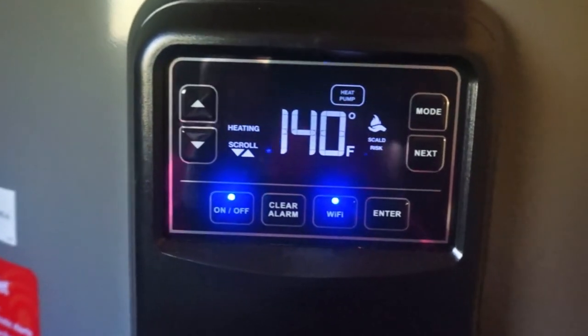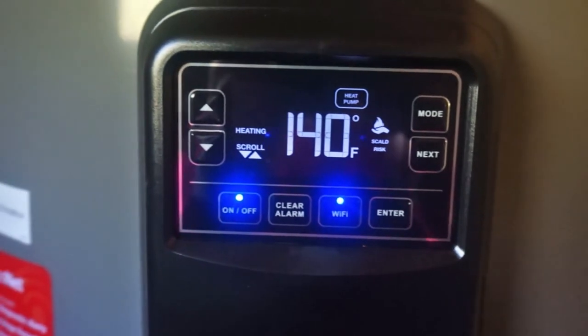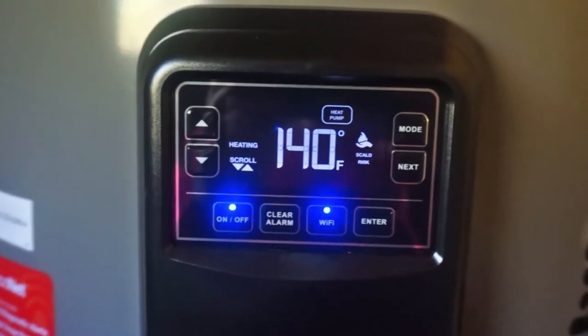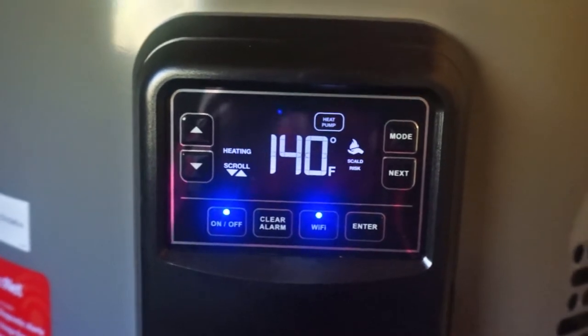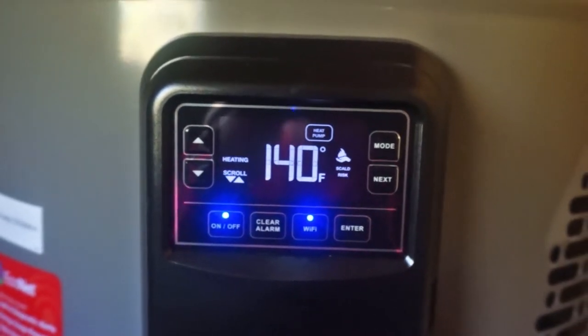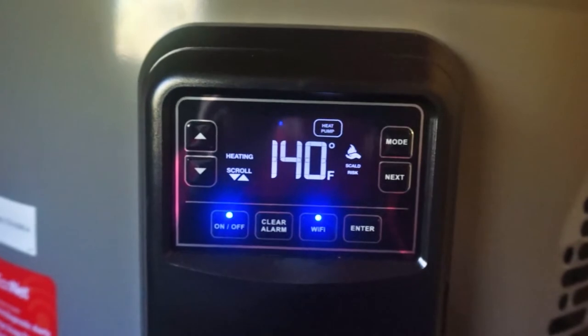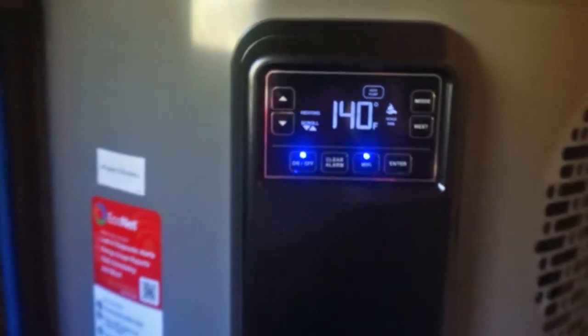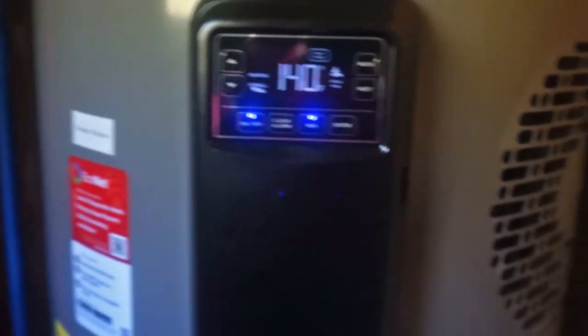It is connected to my home Wi-Fi, and then you can be anywhere with your phone and change settings on your water heater — like if you were on vacation, you're on your way home and you want to turn the water heater back to normal usage. You can also check and see what your usage is, so day-to-day you can check that.